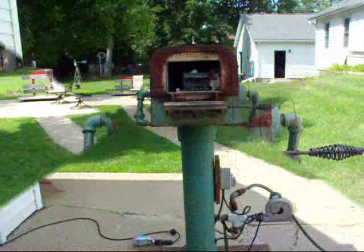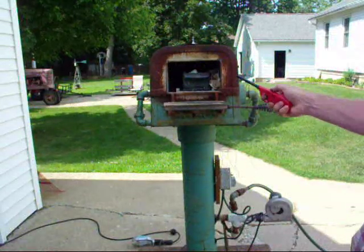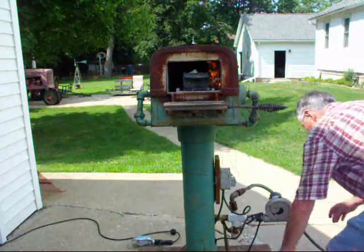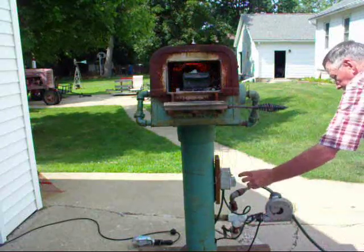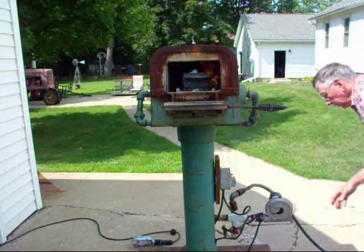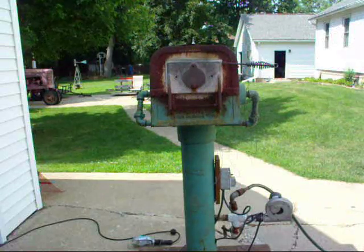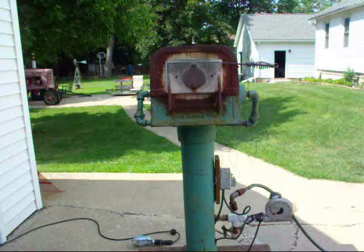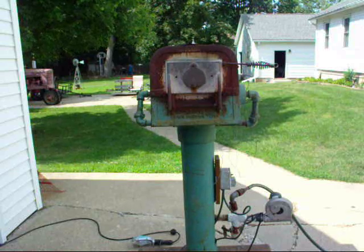Okay, we're ready to start the furnace up. I've got a piece of paper in there. I'm going to light it and then turn the gas on. After the gas is turned on, I then turn on the fan and adjust the gas so that we get just the right flame, and you can usually tell that by the roaring sound.